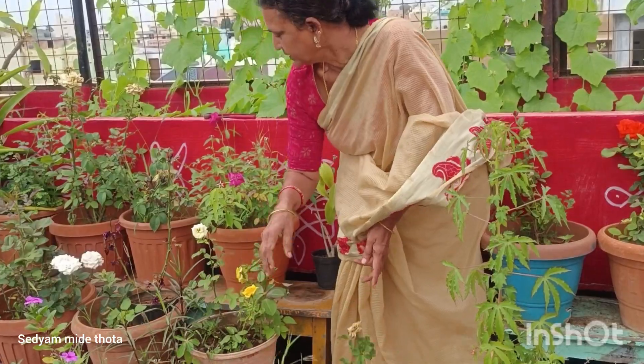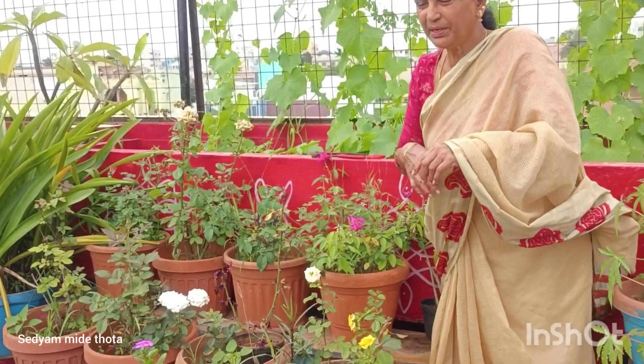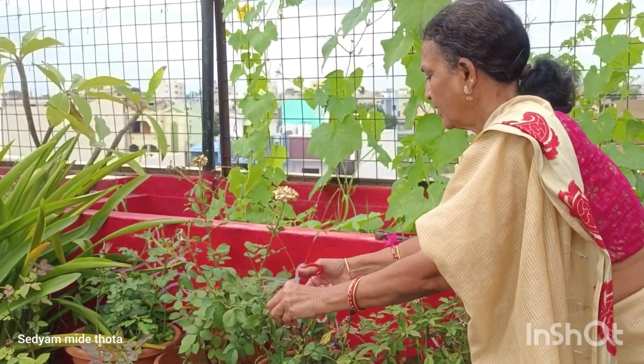If it is a hybrid, we can use a lot of gulab. There is a lot of gulab, but the gulab is a natural gulab.